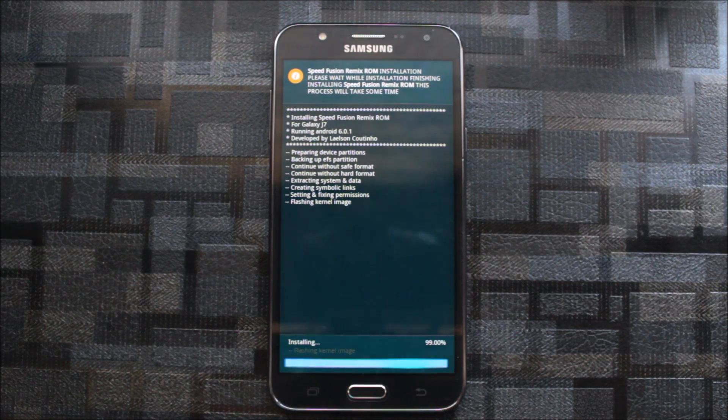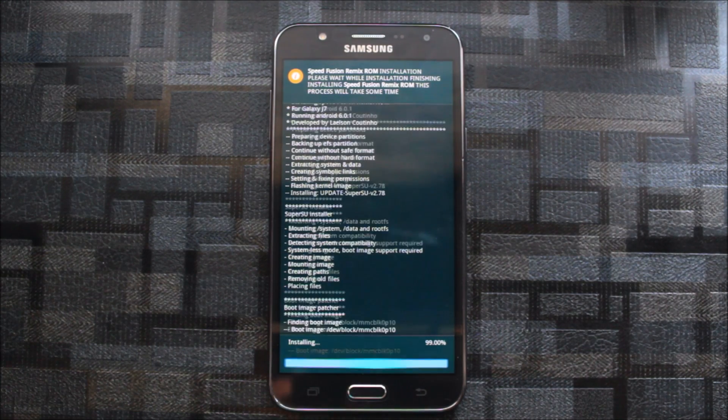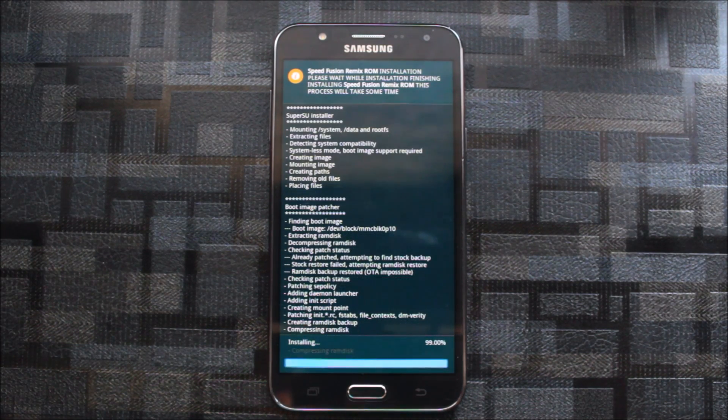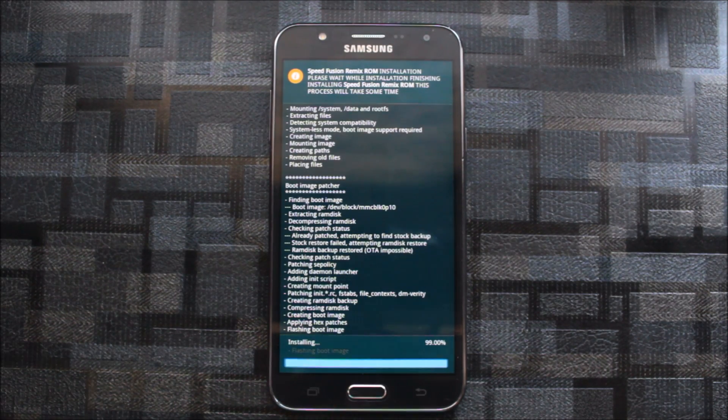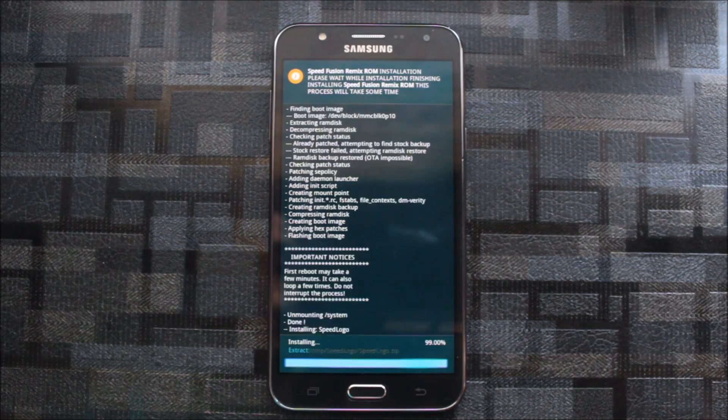I'm also making a comparison video of the Pixel Experience ROM which I haven't reviewed yet. Should I review it or not, or wait for the newer version? Please tell me in the comments. A new version of the Pixel Experience ROM will be coming out, so I'll review that since I missed the previous one.